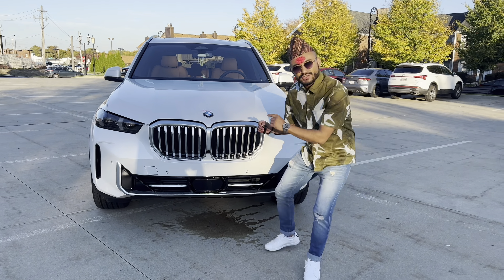This is the new BMW design. I chose our new design — you have a kidney grille.